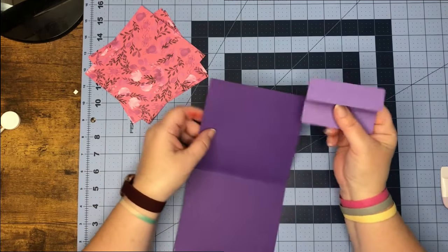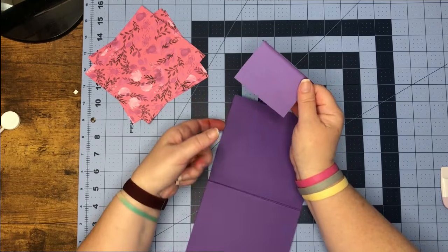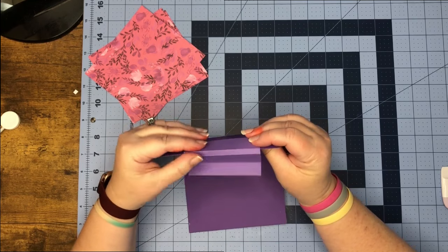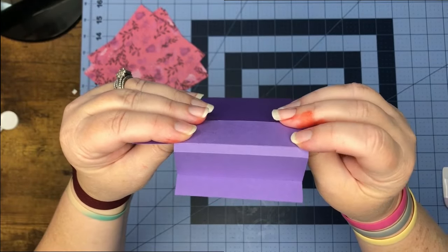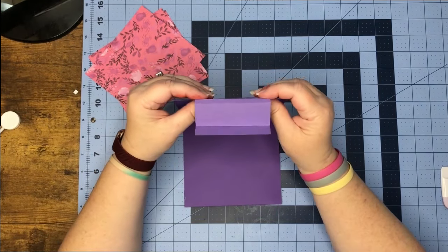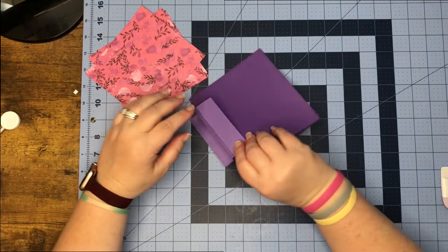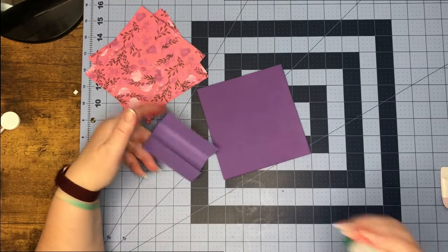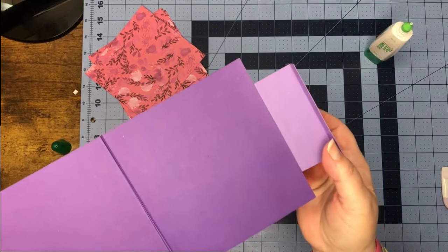What we're going to do is go up to our first score line that's closest to us and center it. We have a little gusset here for our card to move. Once you have it centered in place, we're just going to put glue on this and adhere it to our card. That's what it's looking like.